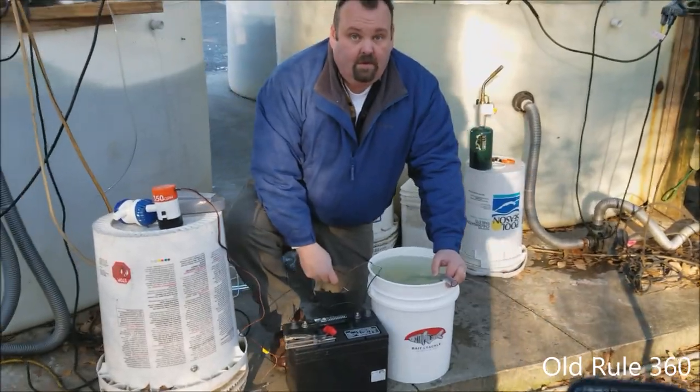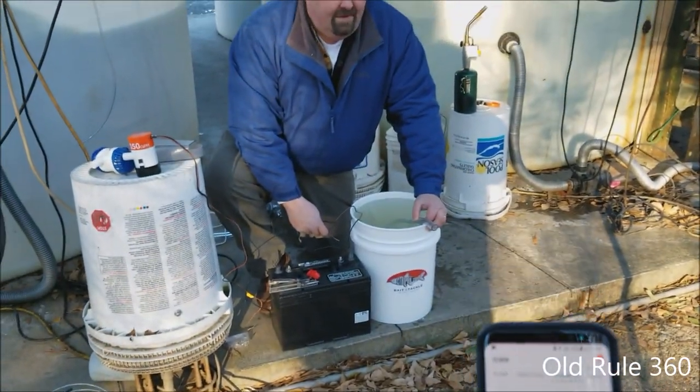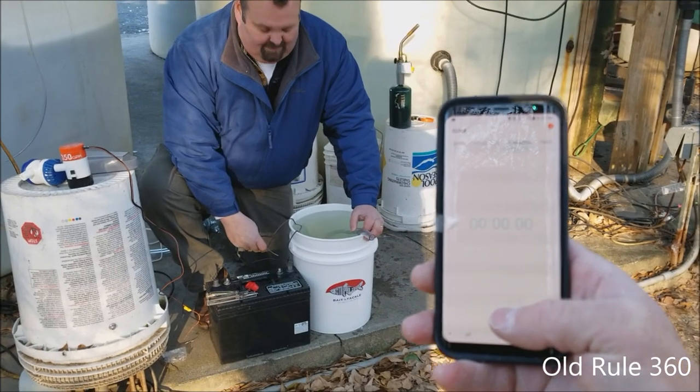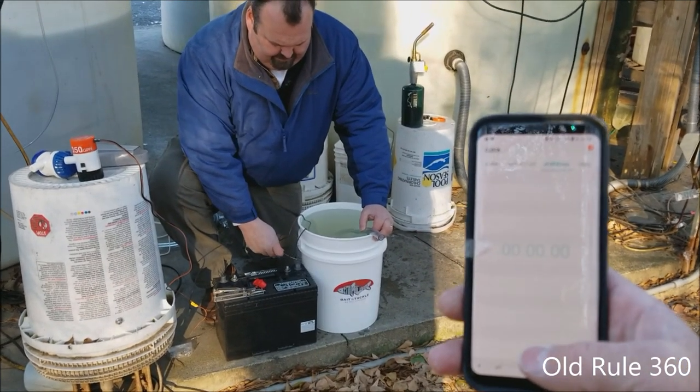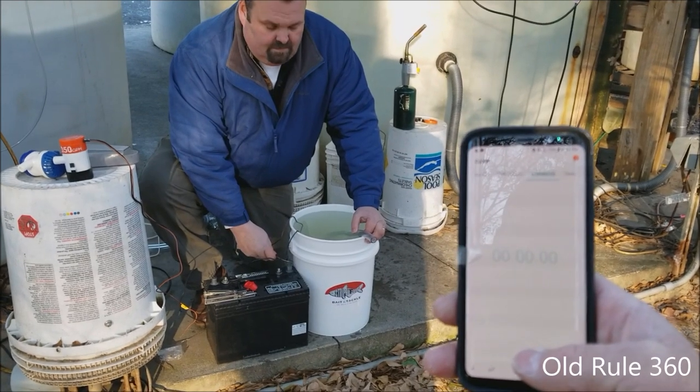Here at Striper Soup, I've got my lovely assistant Bruce. We're going to run this pump test. We got the stopwatch and we got the Rule 360. This is just a straight five-gallon bucket pump-out. Ready, go.